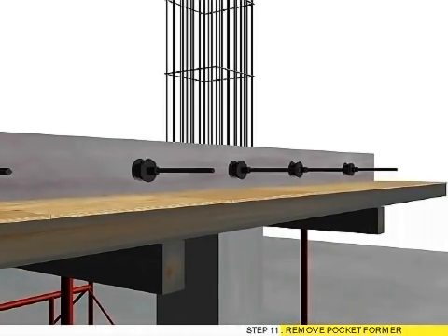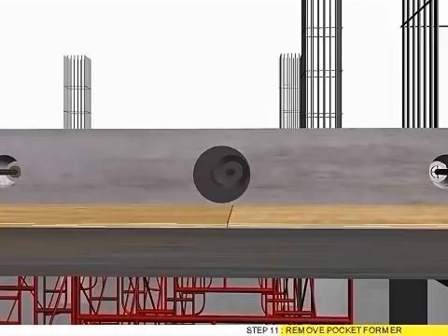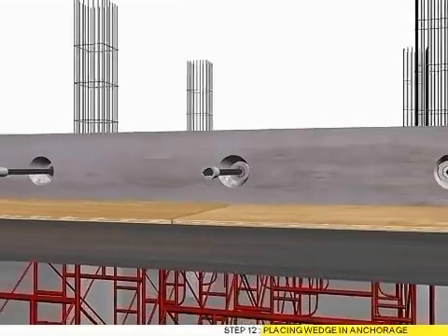Step 11: Remove pocket former. Step 12: Pressing wedge in anchorage.